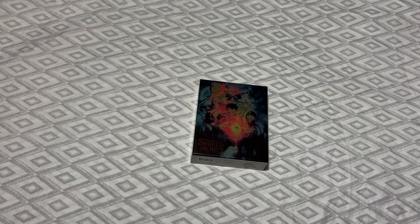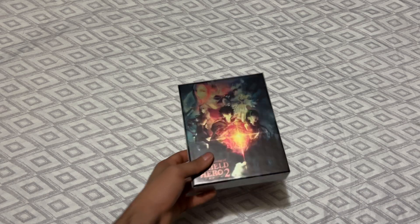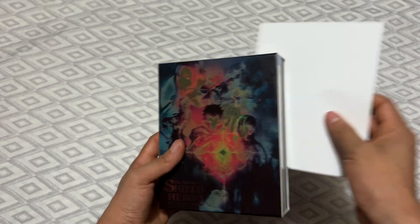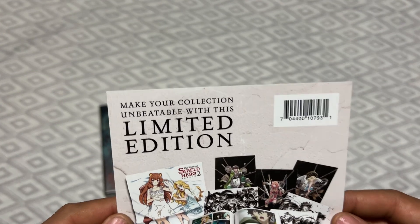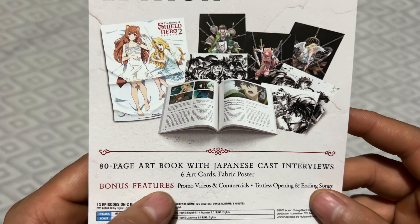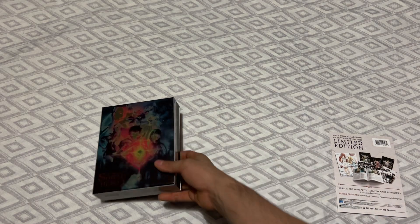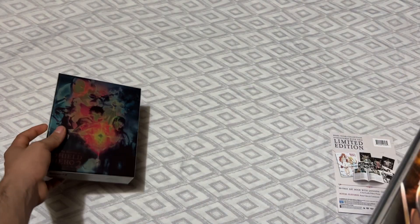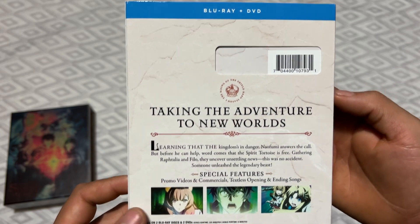Welcome back to the channel, sorry for the long wait but I need to wait for packages. Today we're unboxing Rising of the Shield Hero Season 2. I started to record but forgot to press the record button, so let's do this for the second time. Season 2 limited edition: 80-page art book with Japanese cast interviews, six art cards, brag poster, bonus features, promo videos and commercials, textless opening and ending songs.